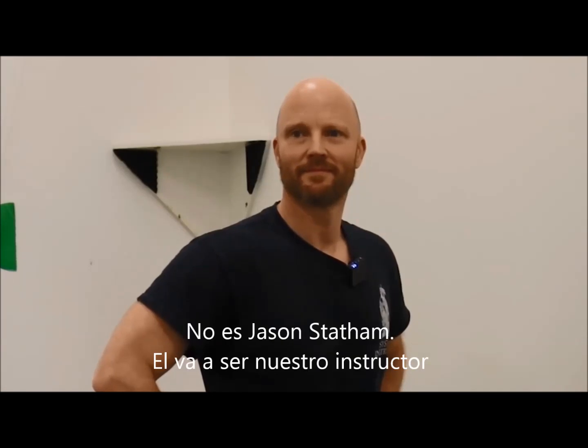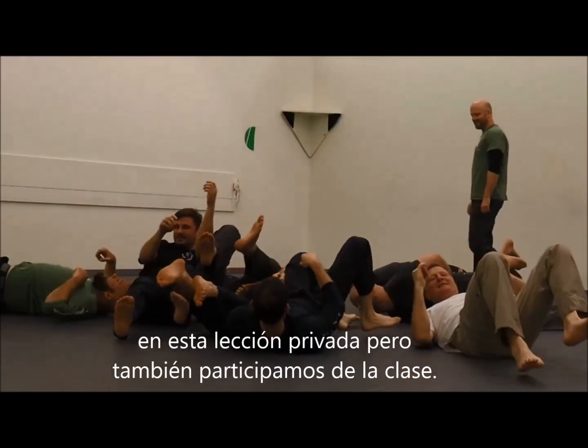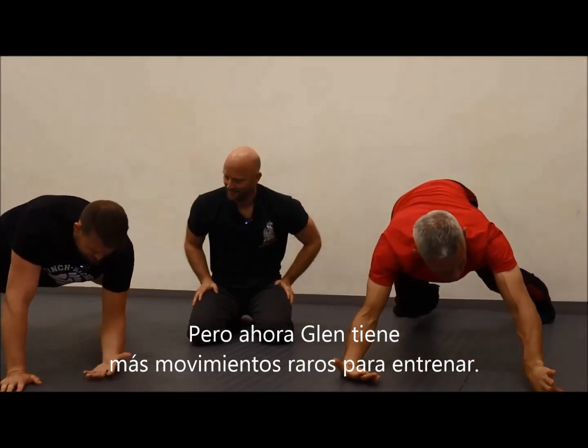Can we go to the head on this one too? Oh, I just realized — this is Glenn Murphy, it's not Jason Statham, I know you're thinking it. He's going to be our instructor for this private lesson, but then also our class later this afternoon. And this is Sensei Endo. He is here because he wanted to watch me get beat up. But first, Glenn had some more odd mobility training for us.